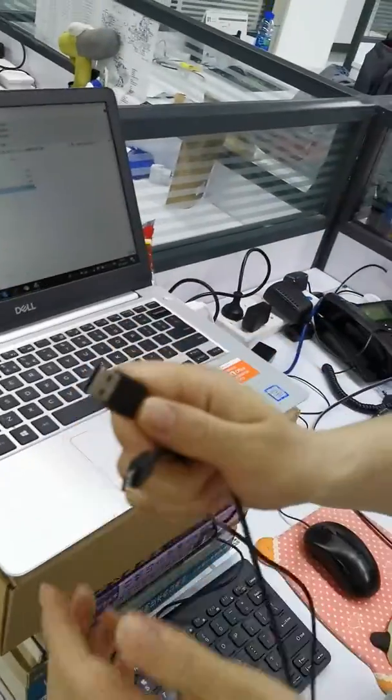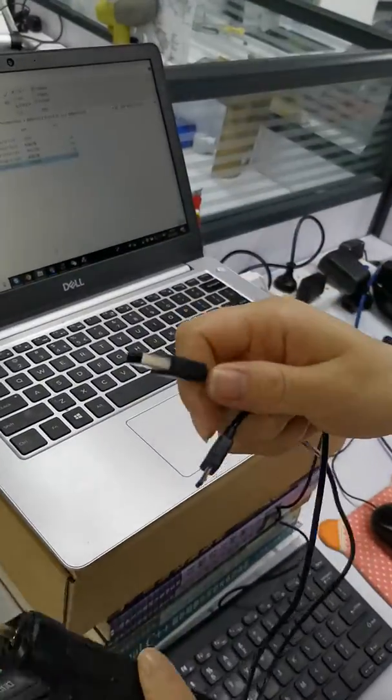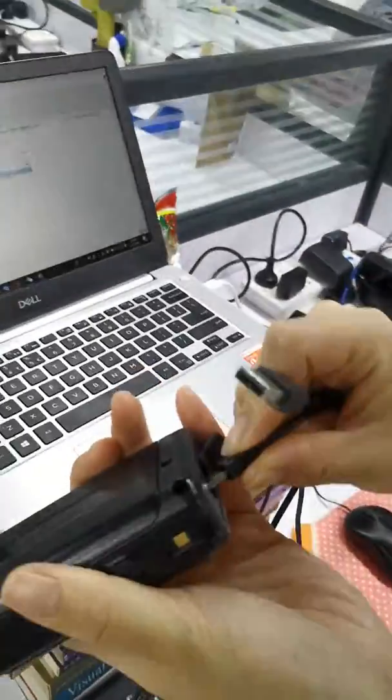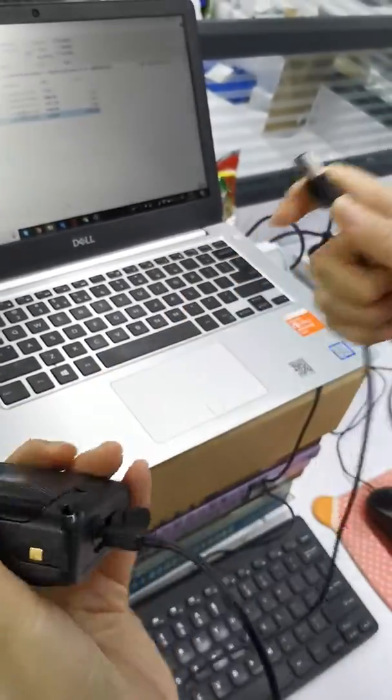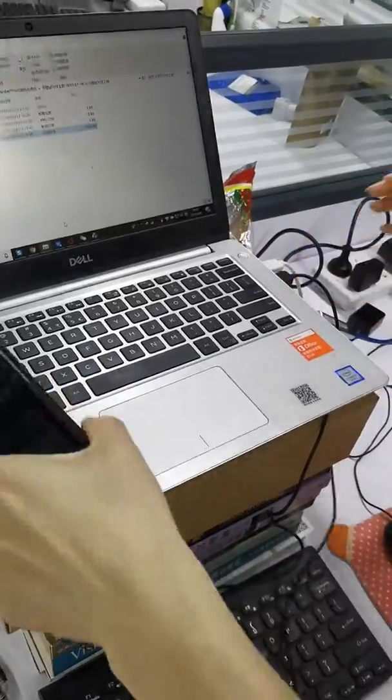You use this USB to recharge the Android device, so you connect this one to your computer.